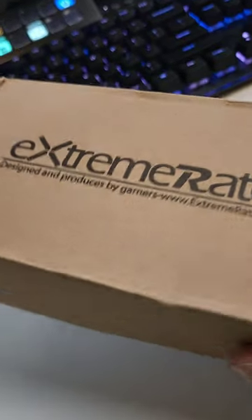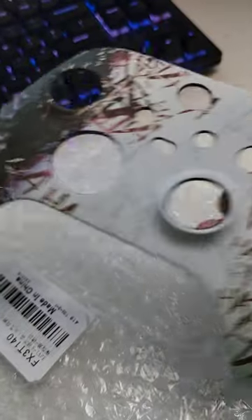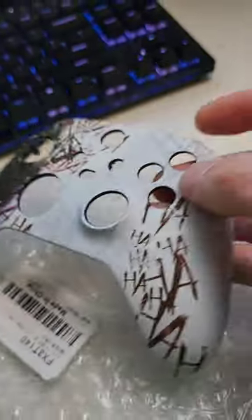These guys sent me something for my Xbox. One-handed opening — not always the easiest. Looks like a new skin for my Xbox controller. Let's check it on.